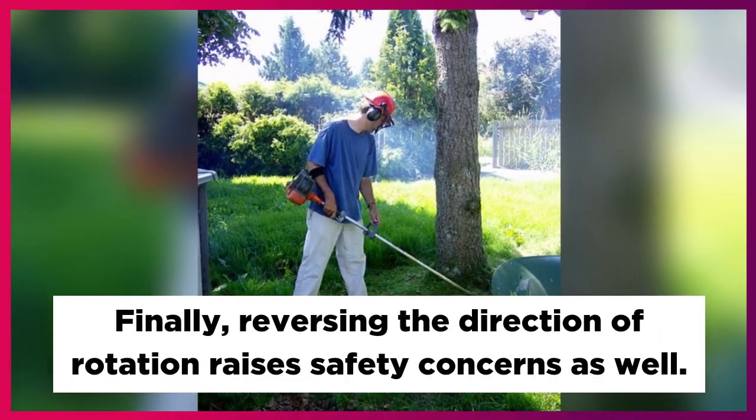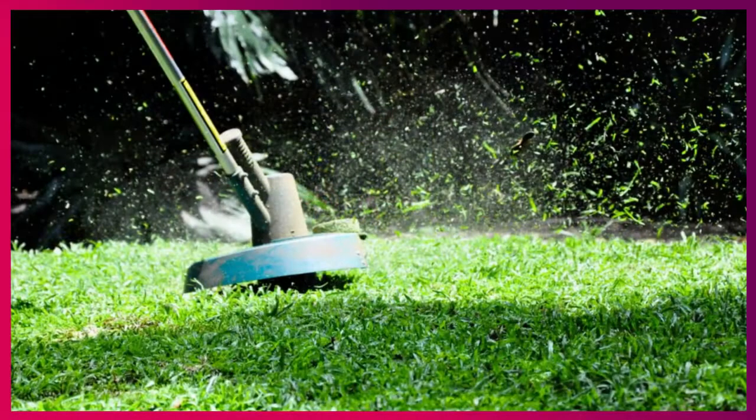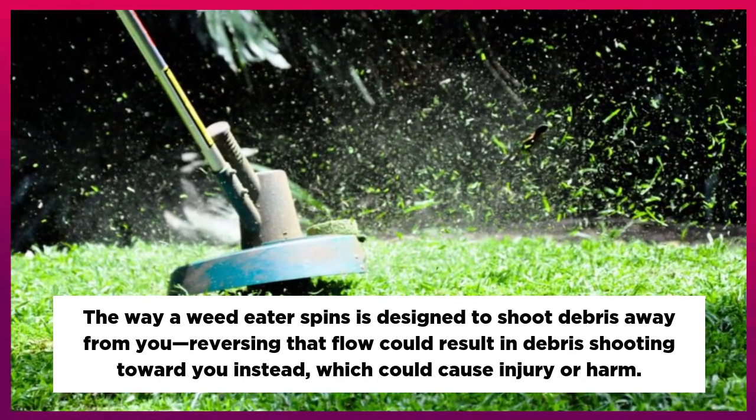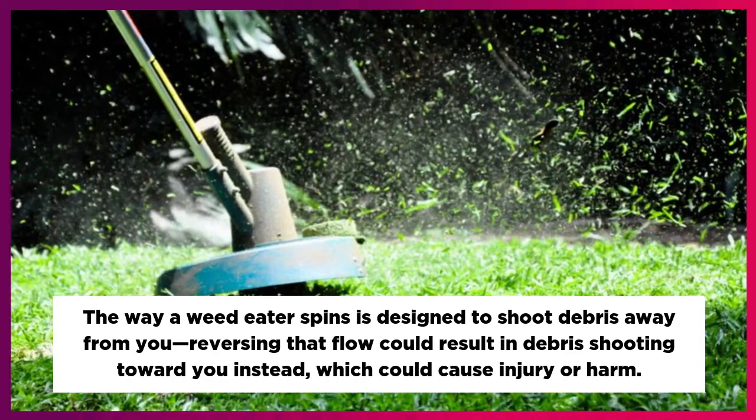Finally, reversing the direction of rotation raises safety concerns as well. The way a weed eater spins is designed to shoot debris away from you. Reversing that flow could result in debris shooting toward you instead, which could cause injury or harm.